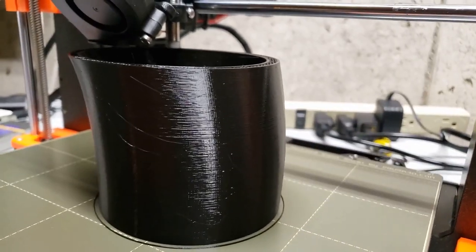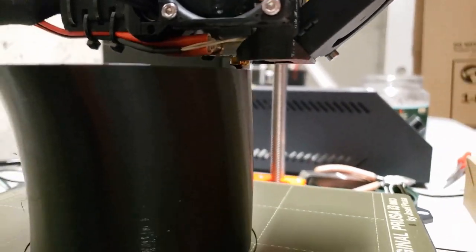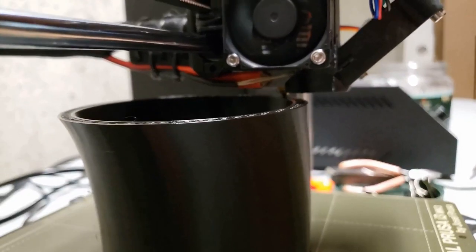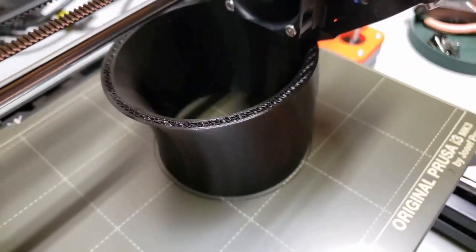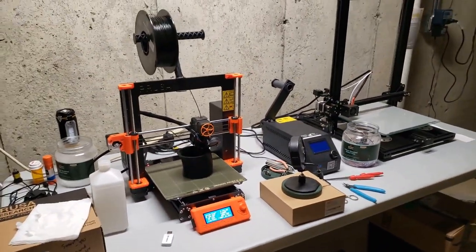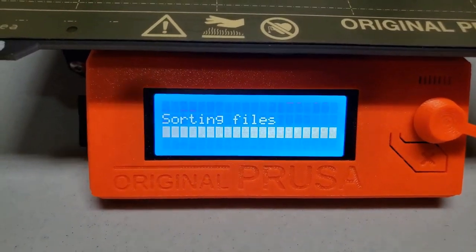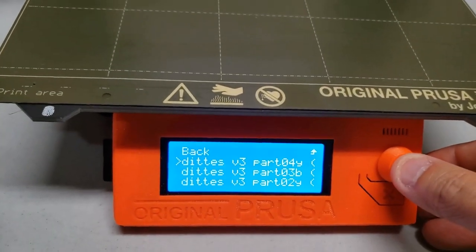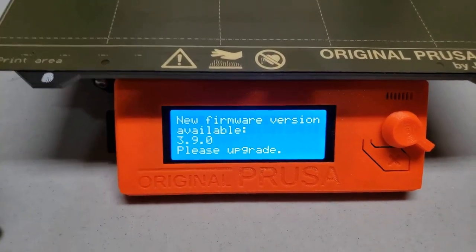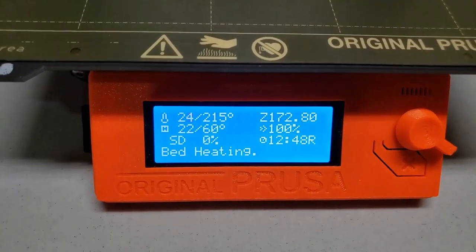This is the Prusa printer making section 1 at the bell end of the instrument. The part is getting wider towards the top, flaring a little bit, and not too far from complete. The bed moves in and out, the print head moves sideways and up and down on screw jacks under computer control. The part file was sliced on a desktop computer, transferred to an SD card, and loaded into the printer.